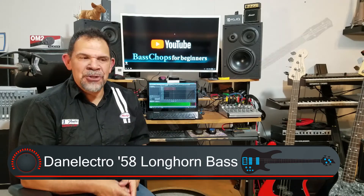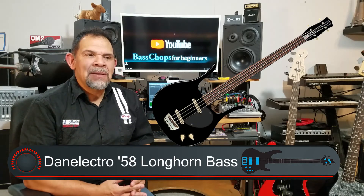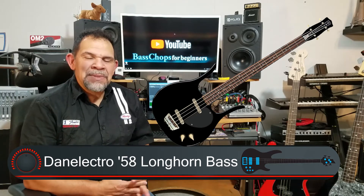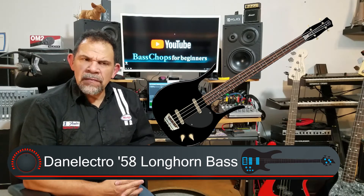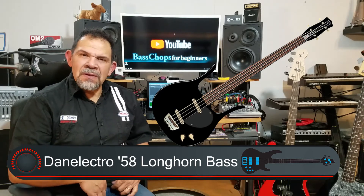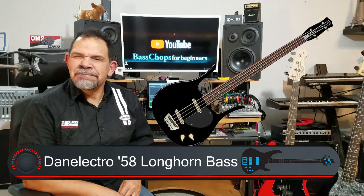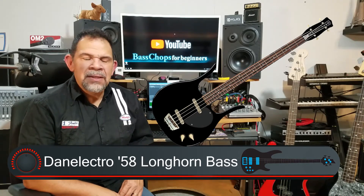The next one on the list is Dan Electro. Dan Electro has been around for a while, and I remember seeing them for the first time in MTV videos back when MTV used to play music videos. You remember that? That was like ages ago — they got away from that. Bad choice, MTV.